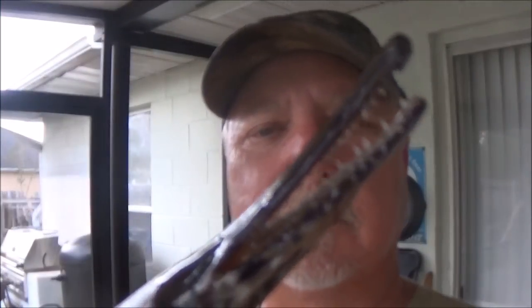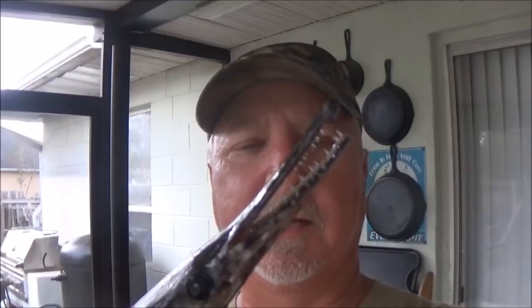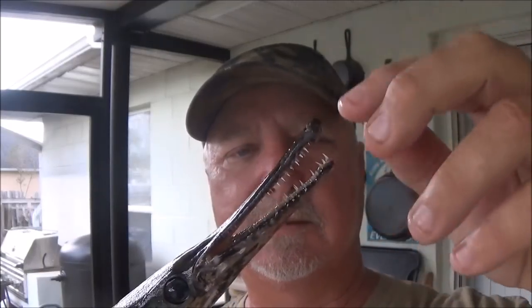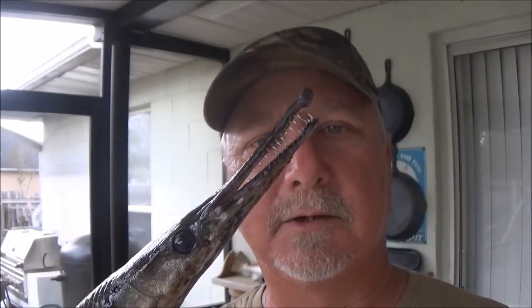Man, what an ugly fish. Look at the teeth on that rascal — holy crap, they're like needles. They'll spike you if you try to touch them. He's a swimming dinosaur.